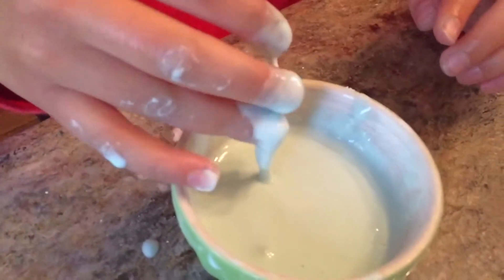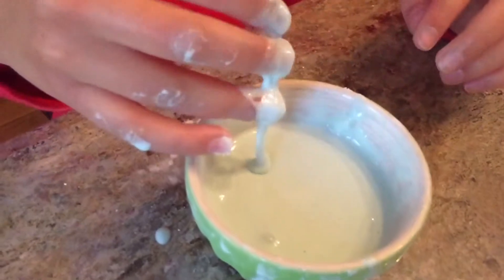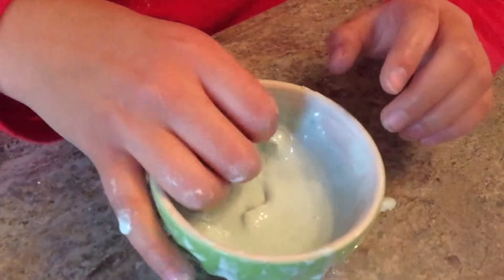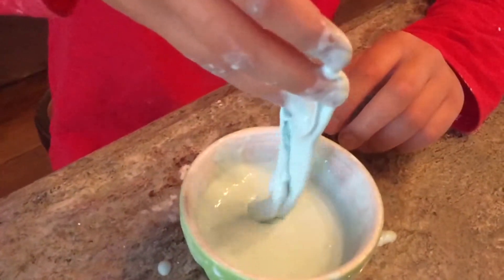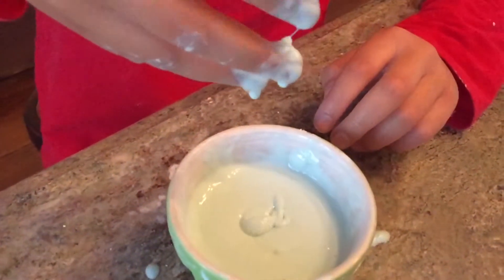All this is is cornstarch and water, and since cornstarch is a natural thickener it just thickens the water. I also added a little bit of food coloring, and I just experimented with the cornstarch and water until